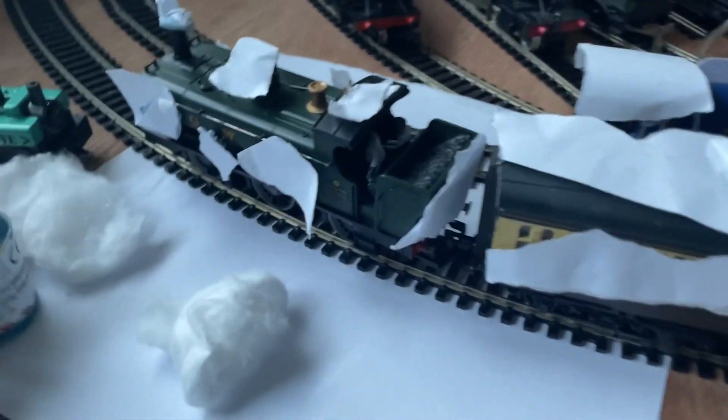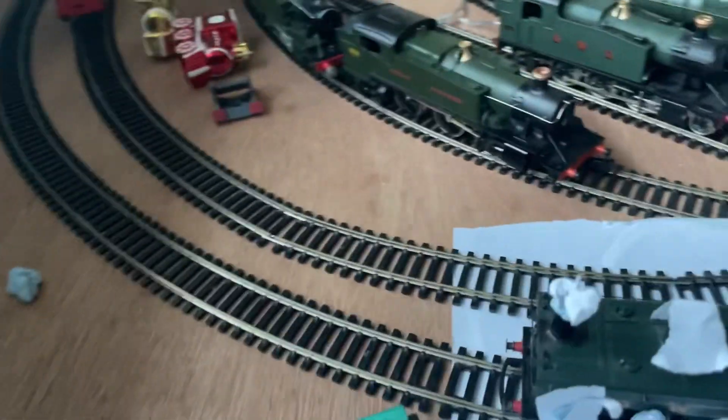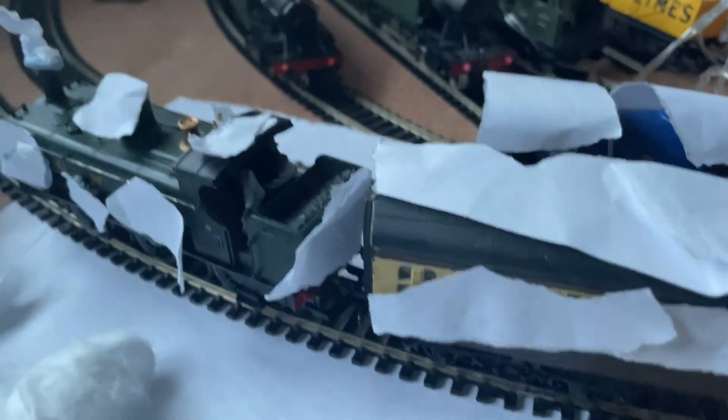Hello everyone! Today I bought some of these and now I'm going to make them explode on the line on this Christmas Eve. Two of them for Christmas Eve, another two on Christmas Day, and one on Boxing Day.